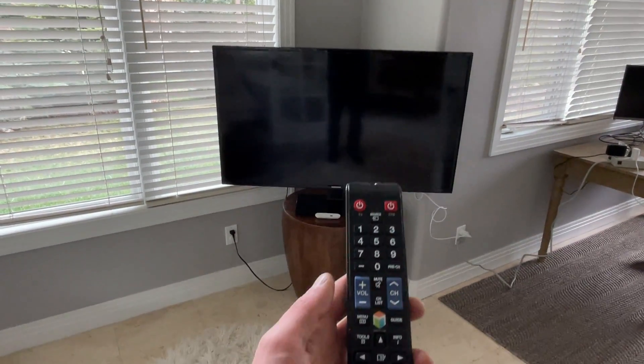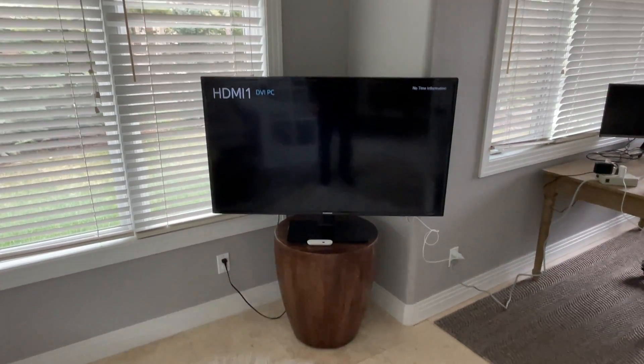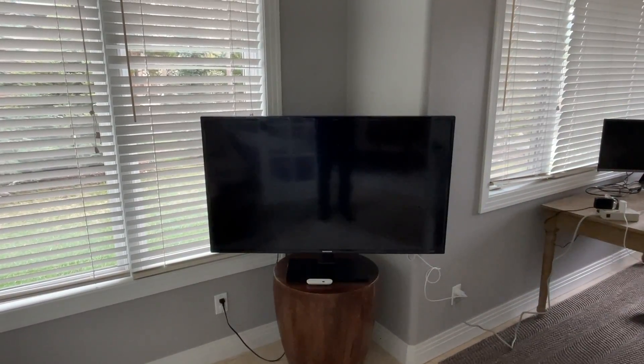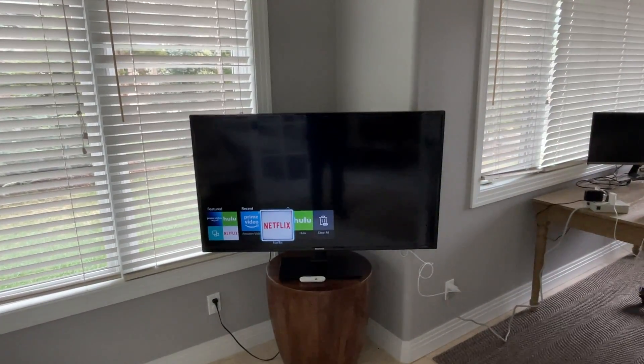And then once the TV is on you can press this smart hub button right there and that'll bring up a smart menu. And from there you'll want to select which streaming service you'd like to use. So if you wanted to use Netflix you could select that.